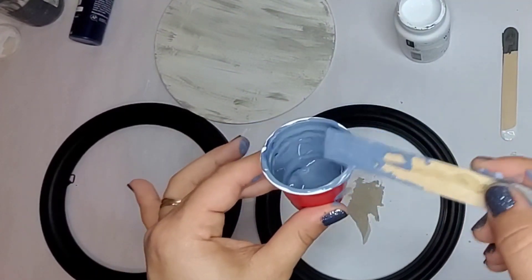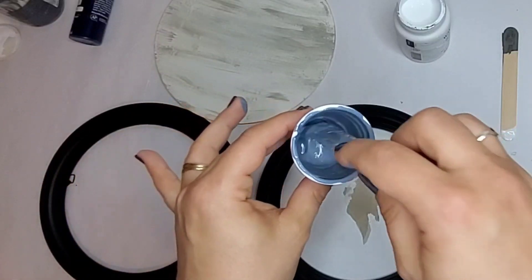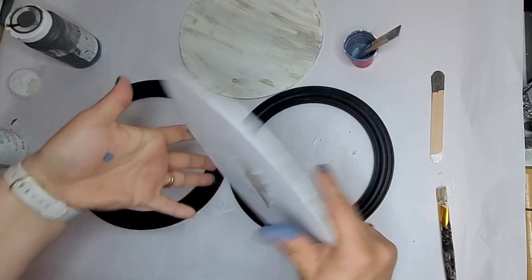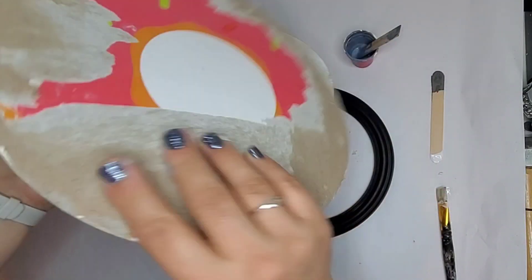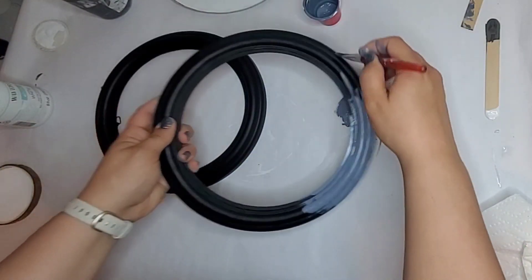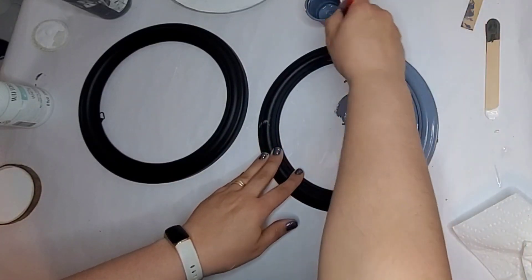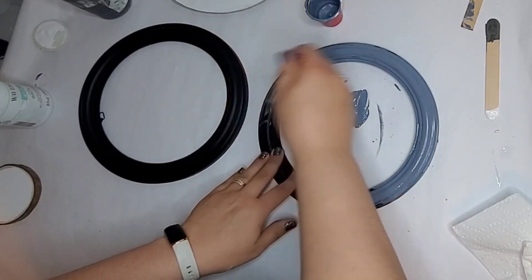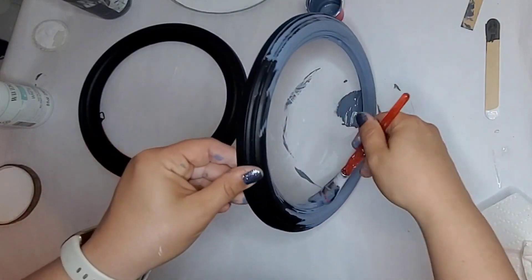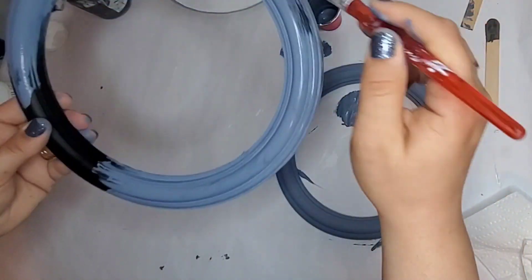I'm starting out with this blue-grayish paint that I mixed up on my own, and I am going to be painting these round frames. Before the backs, I'm using these two pieces of cardboard, but you can cut out some round cardboard — that is just what I had on hand. These round frames were from Dollar Tree and they had mirrors in them. Dollar Tree has come out with a couple different sizes of these round frames; these were the larger of the two.